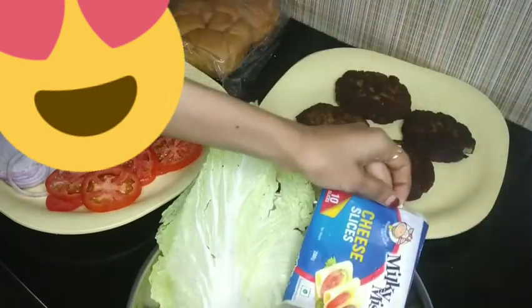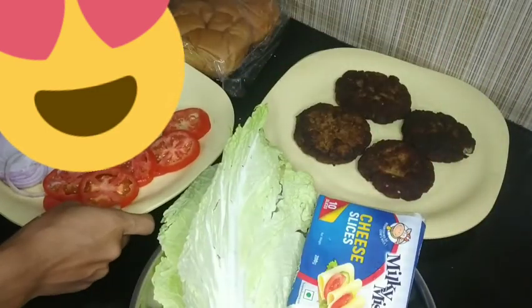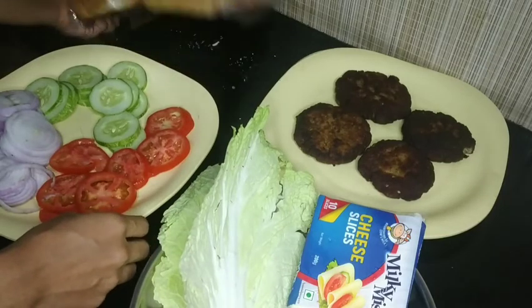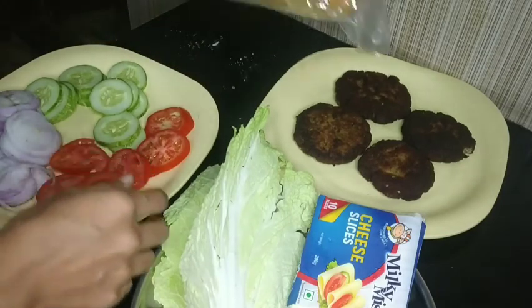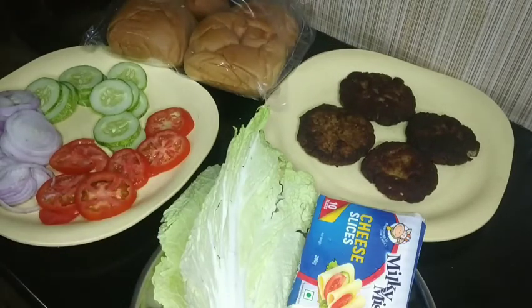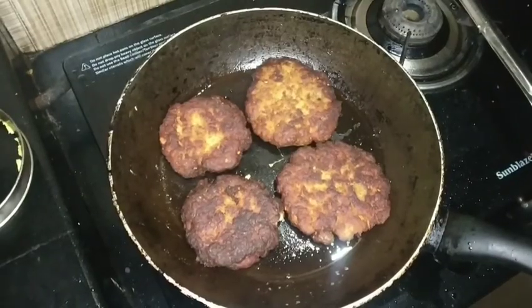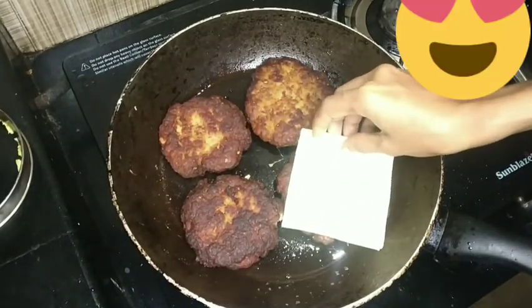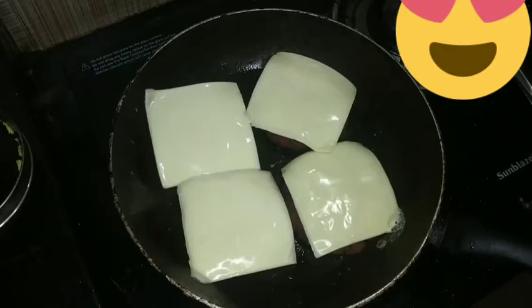We have the patties already, now we have to cook them in the pan. We have the potatoes in the pan and cheese slices. This is a burger pan. We should cook it in the pan. We already have cheese slices on the bottom.